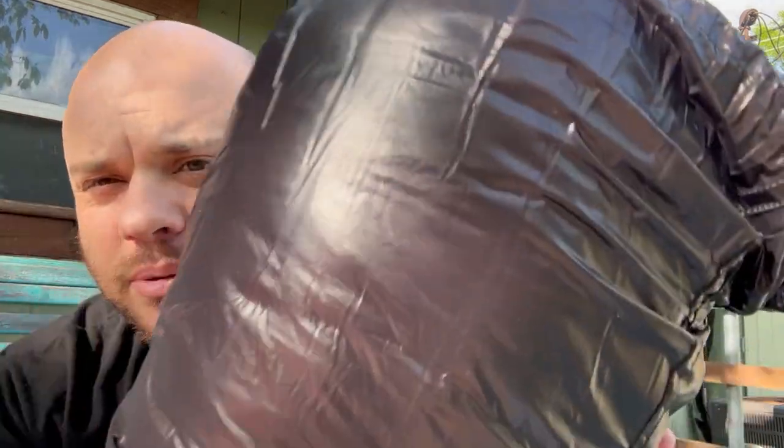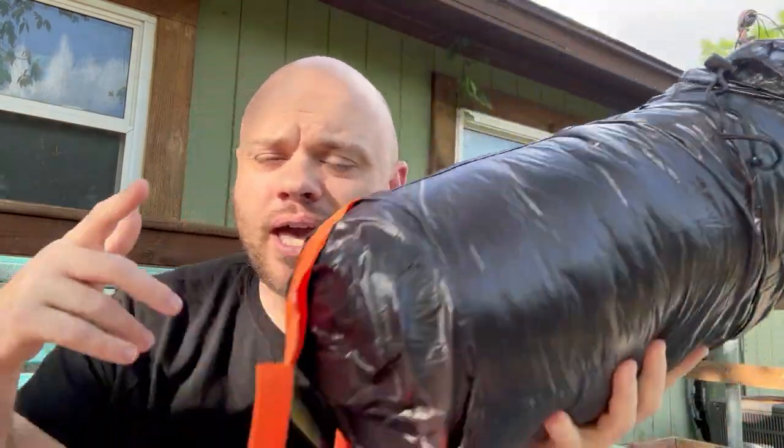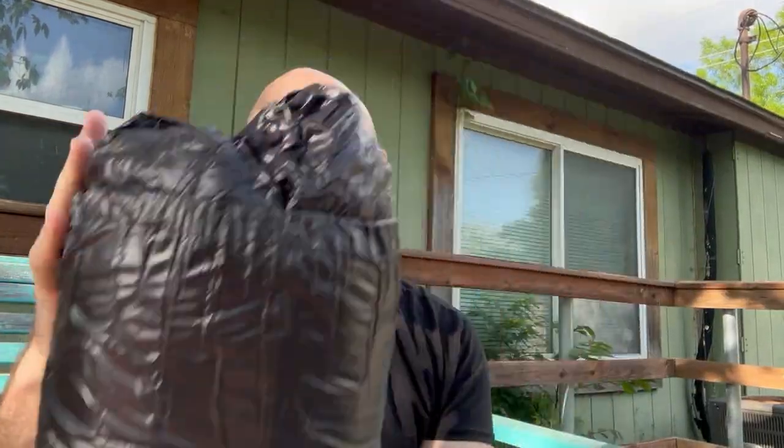So this material — I don't know if you can hear that — it does feel a little plasticky. But for what is supposed to be a lightweight down sleeping bag rated down to 30 degrees Fahrenheit, I haven't slept with this bag yet so I can't confirm that rating.